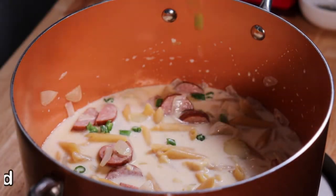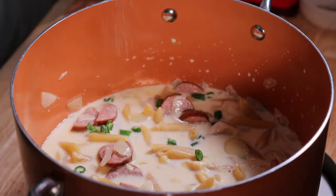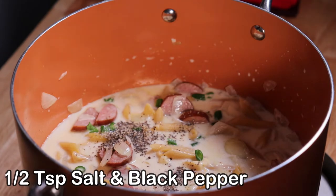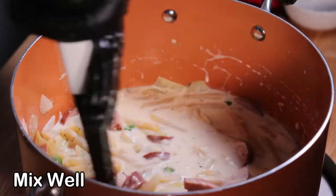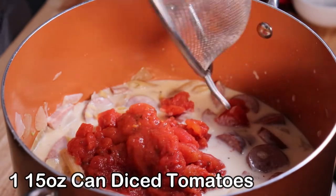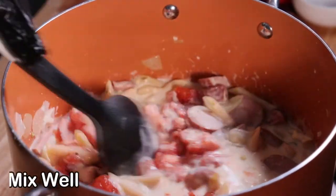Now we can add that fresh chili pepper — that's just going to layer a nice little bit of flavor that offsets the cream. Go ahead and put your salt and pepper in and mix that all well. Add one 15-ounce can of diced tomatoes, drained, and again give it a good mix.